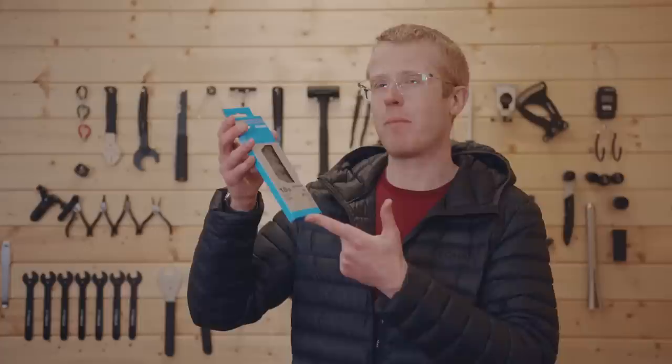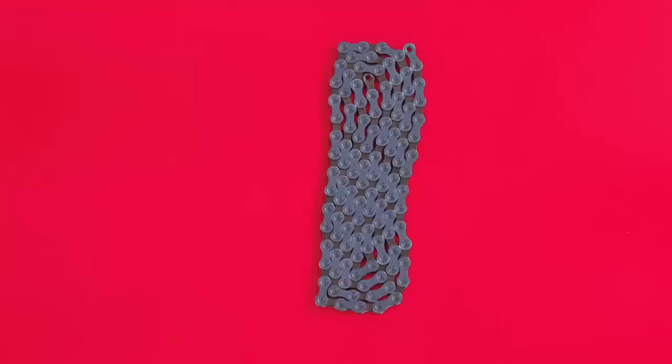Without the chainring and all the other groupset parts you're going nowhere without a decent chain — does anyone do a better one than Shimano? That's the one we've gone with. We're also going to be pairing all that MicroShift kit with these crank arms from Shimano.